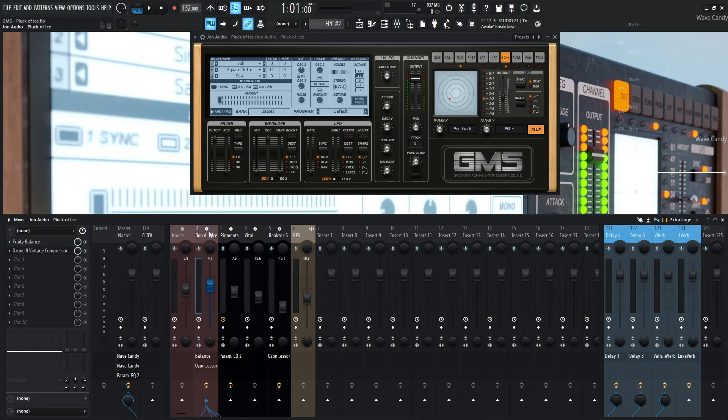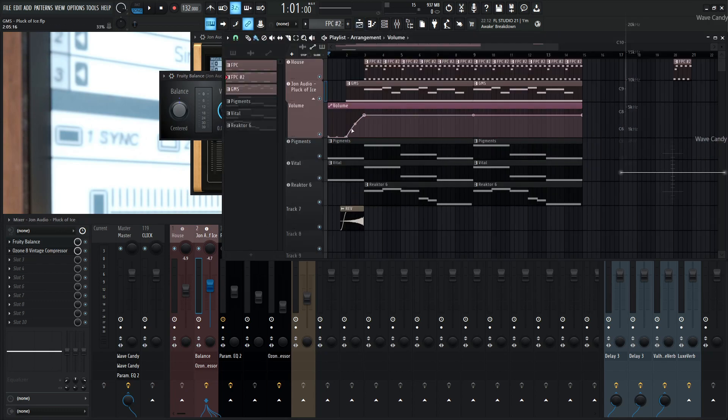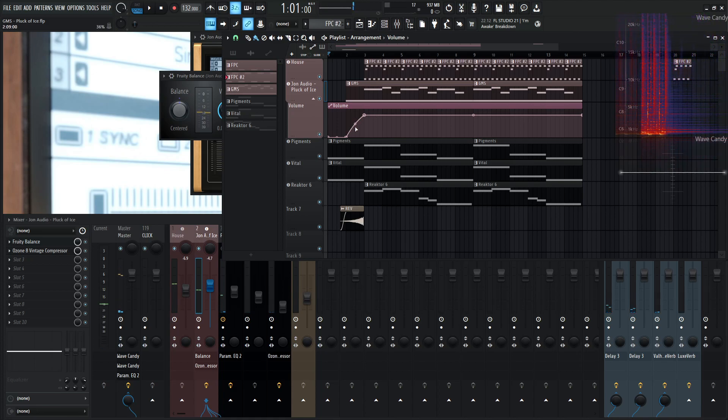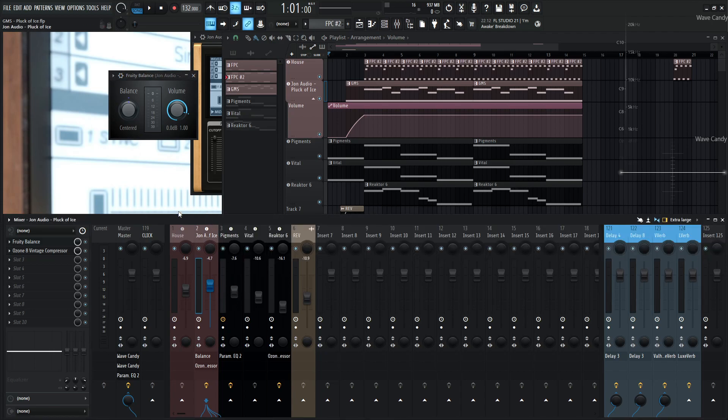So let's hop into the channel strip over here. For this, I have some Fruity Balance. I just kind of automated the intro — I didn't want to just start off right at the top. So we had this nice grungy, dark, ominous kind of sound to set the stage a little bit. Then the pluck arpeggiator kind of comes in slowly and then it's in by bar three.